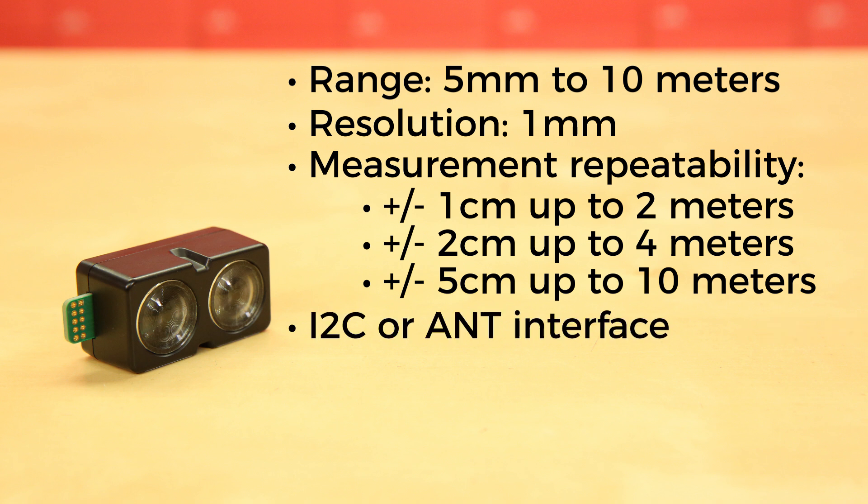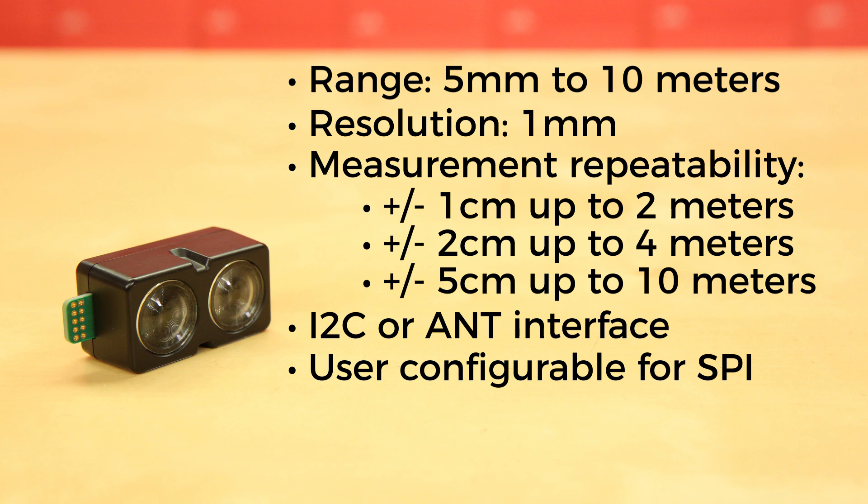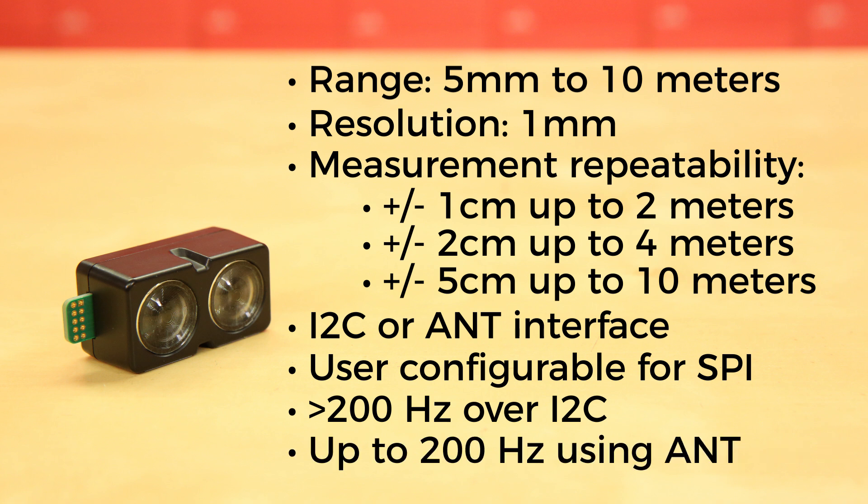It can use the I2C interface or the ANT interface and is user configurable for SPI using the Nordic SDK. Its update rate is greater than 200Hz over I2C and up to 200Hz using ANT.